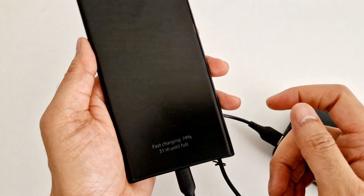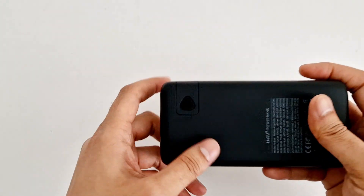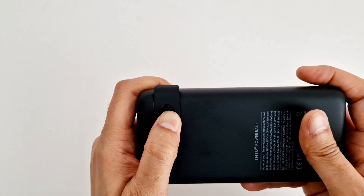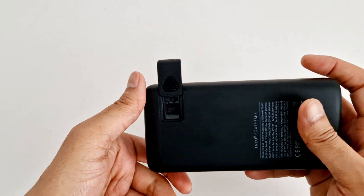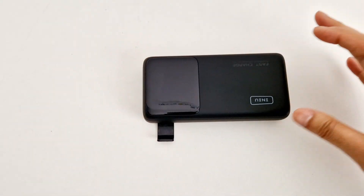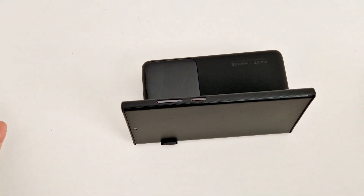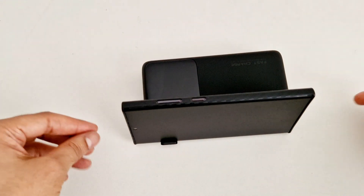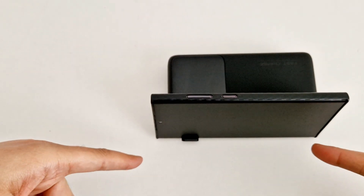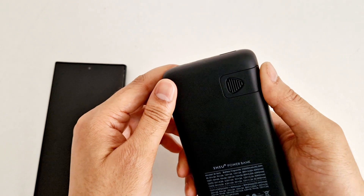I noticed one very interesting thing: there's a clip right here which you can take out, and when your phone is on charge with the power bank, you can prop the phone up with it and watch whatever you want. That's a very interesting and useful feature. When you're done, you can just close it back.